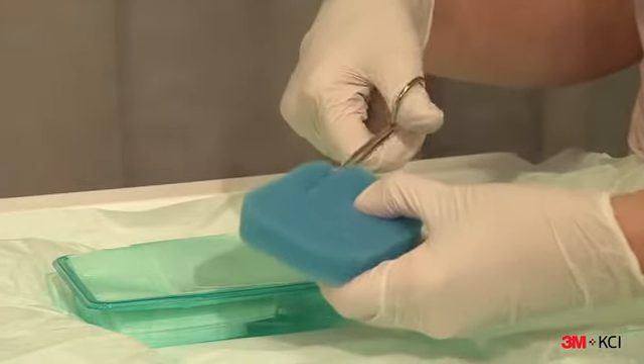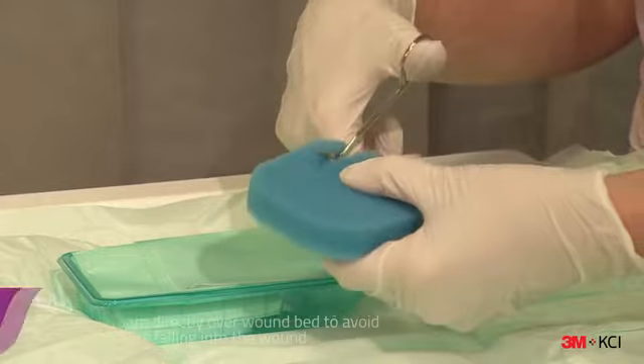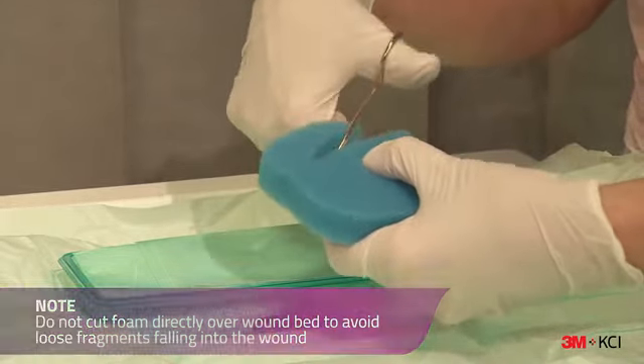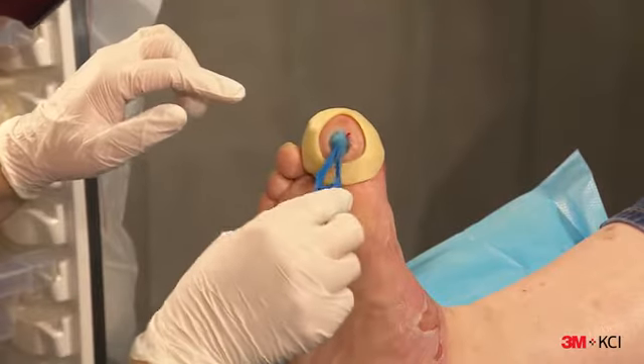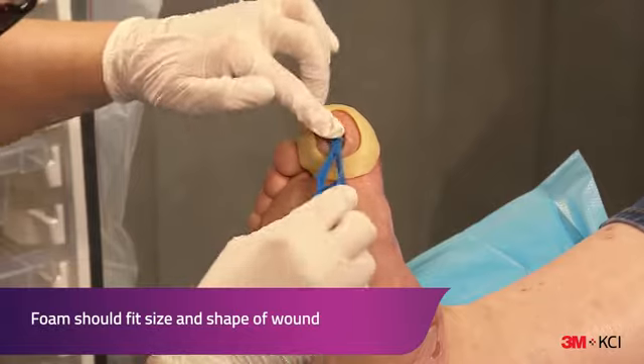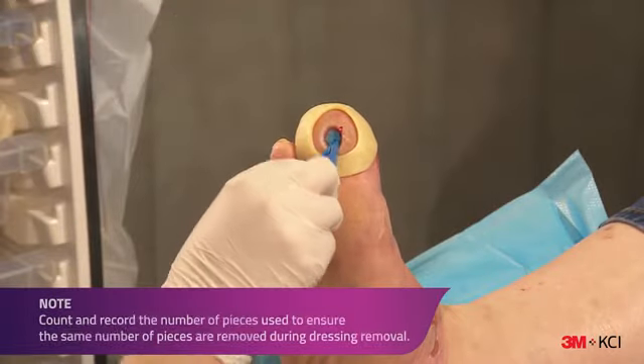Next, cut the foam to fit the size and shape of the wound. Place the foam into the wound cavity, making sure the foam fills the wound cavity and extends above the wound margins.